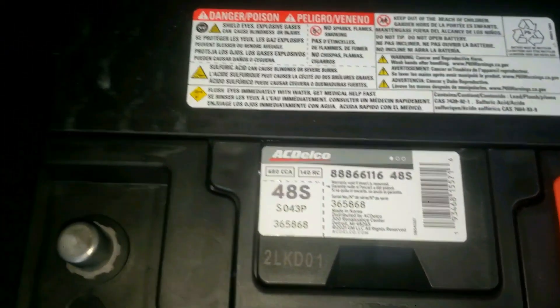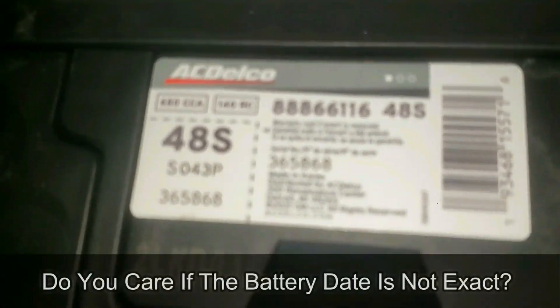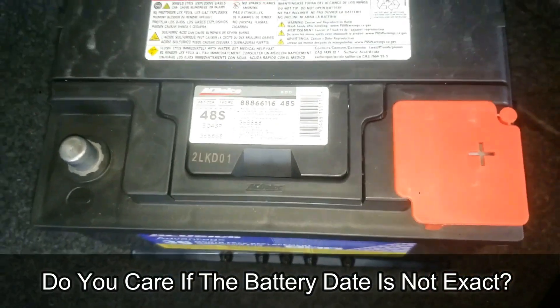I'll put it in the description. Please let me know your thoughts about this in the comments — do you really care if the battery is a few months older than you thought? I don't like it, but I'm interested to see what others have to say.